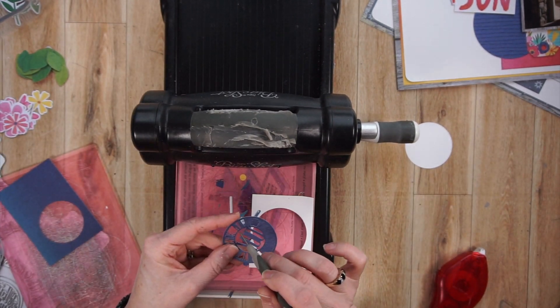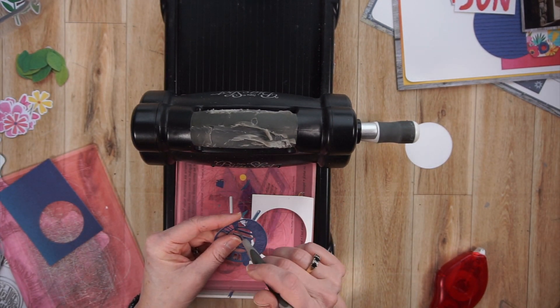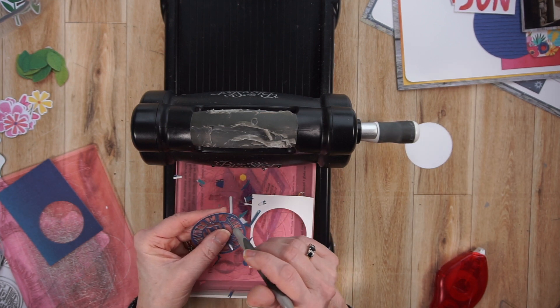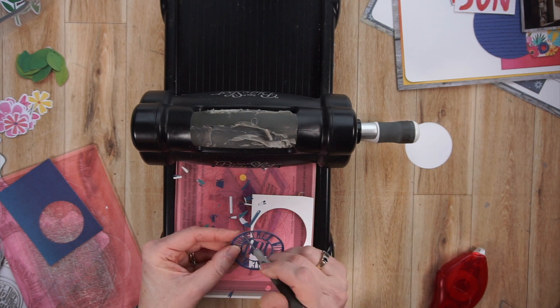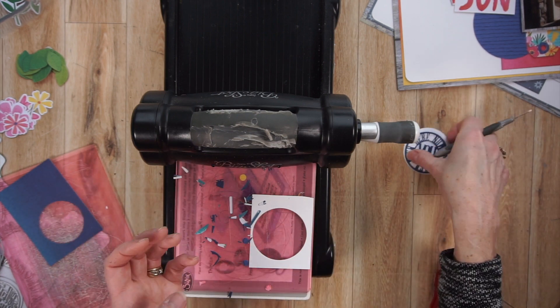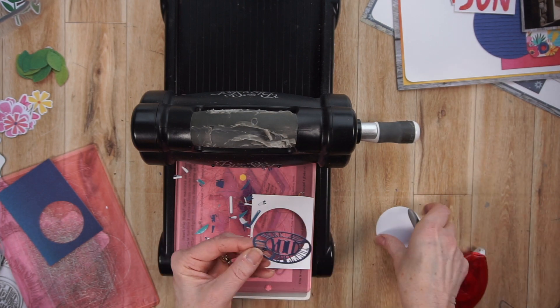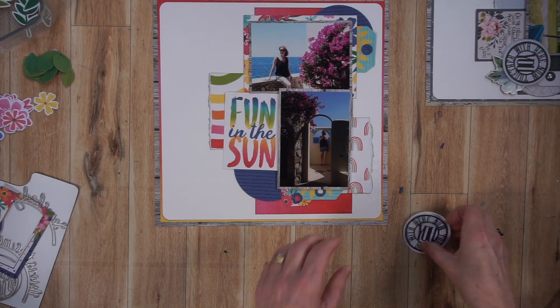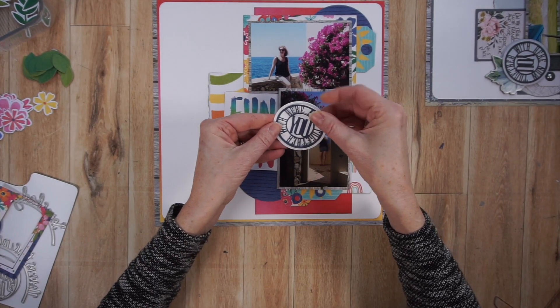Even though those photos are only of me, I am in Jamaica with my husband, and on the coordinating pages he will be on it — so the title 'together with you' does make sense even though it's only me on this particular page. You can see me poking out the little pieces. I have it on white paper, and that circle is from that very same die set from Elizabeth Craft Designs.